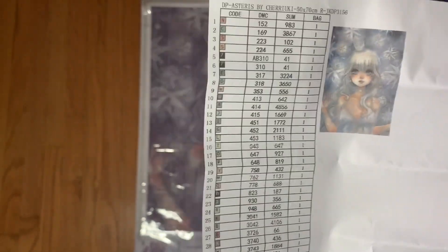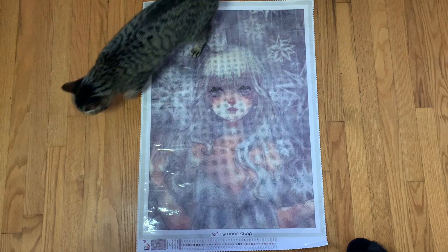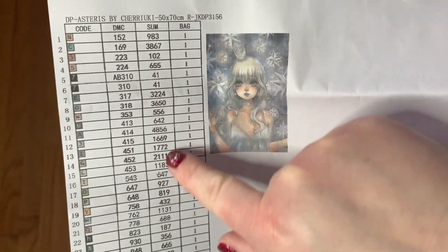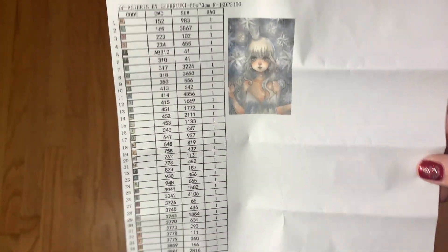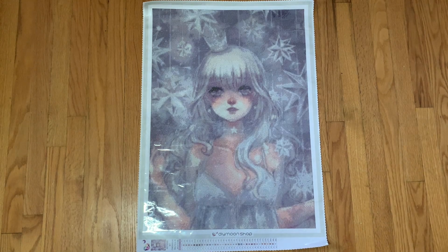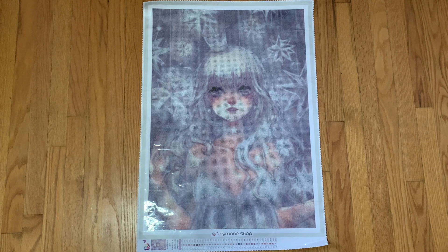We do have an inventory sheet - it's just printed on paper, which is fine because you can make your own stickers. You can use masking tape, or if you have a sticker maker from Xyron you can use one of those. We have our symbols, our DMC, and then how many drills you get and how many bags of each. I would like for this to be a sticker sheet but it's not the end of the world. This is a 50 by 70 round drill.